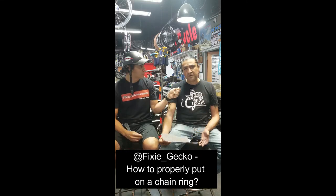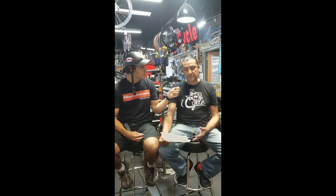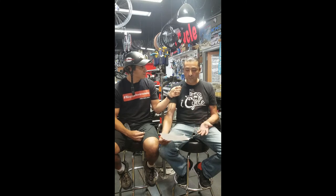Fix Gecko asks: how to properly put on a chain ring? There are only a couple kinds of chain rings. If you have a BMX bike, it's pretty simple — it's either a four or five bolt, or just one center bolt. If it's a road bike, it's the same thing, about five bolts, and each individual ring should come off on its own, unless you have a really inexpensive bike where they're actually just bracketed in.